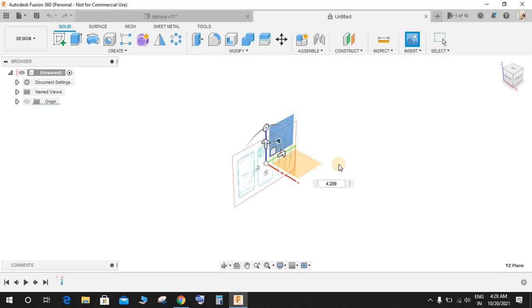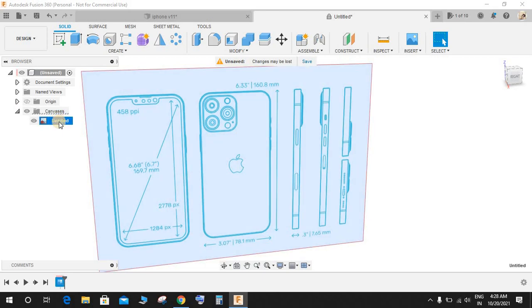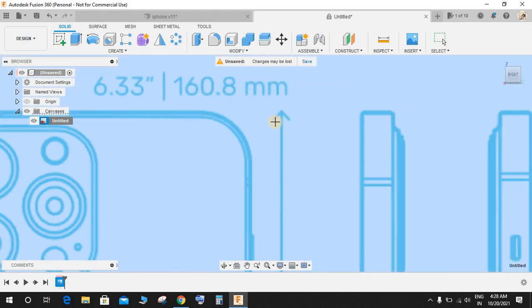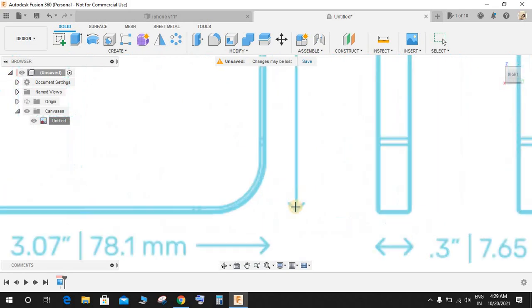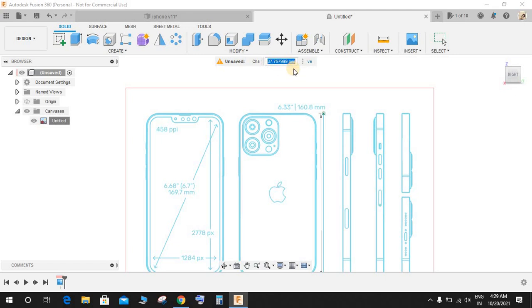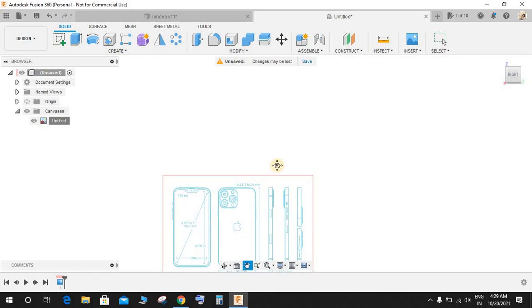Drag it into position and press OK — you don't need to give any dimension yet. Now right-click on the canvas option and select Calibrate. Go to the front view. The dimension from top to bottom is 160mm, so I'm going to calibrate this drawing from that point to that point. The current measured dimension shows 37.7 but it is supposed to be 160.8, so type 160.8 and press Enter. Now our drawing has been calibrated to that dimension.